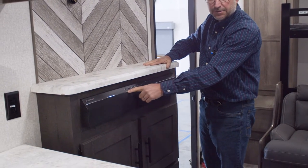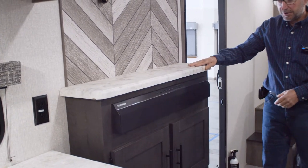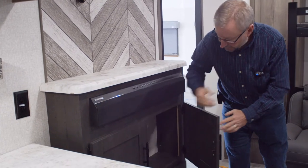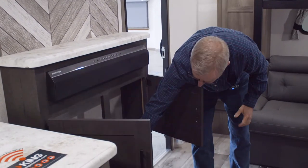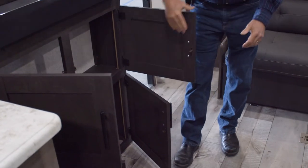The sound bar does have an HDMI port so you can hook your TV into it, and also a USB port for charging any devices. Down underneath, we have four cabinet doors with storage inside.